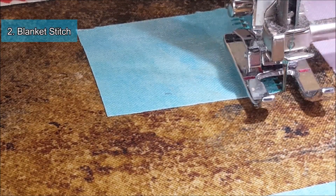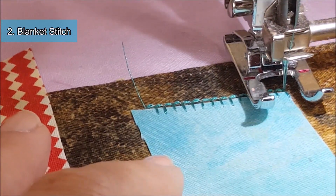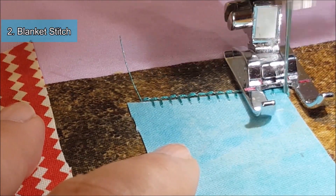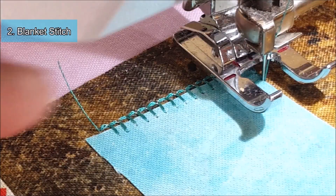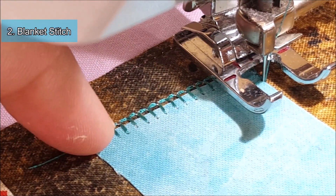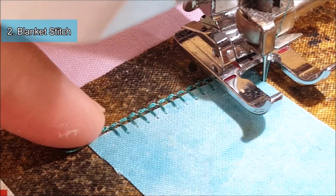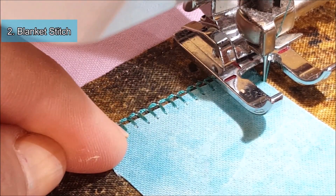When you come to the end, you do want to stop with your needle down and pivot, and then you should be lined up to continue on with your stitches. As you can see in my example, it does a straight line down — about three stitches — and then it goes over and jumps onto the fabric and then jumps back. You just want to make sure all your straight lines run parallel to the edge and that it's catching onto the side of the fabric.